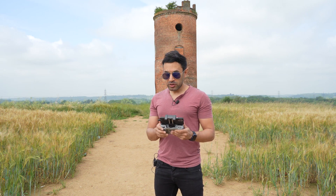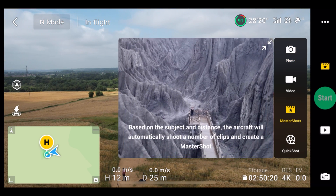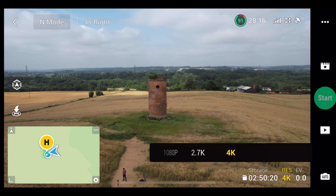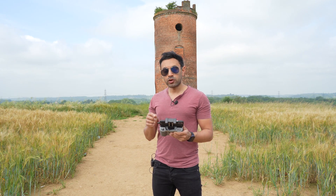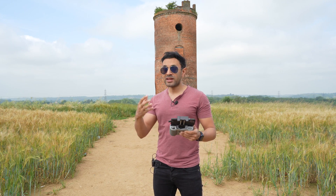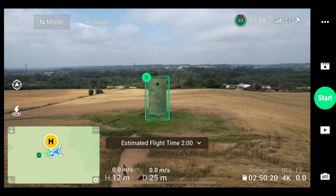I have the drone up in the air now. To access Master Shots, on the right-hand side just above the shutter button, select that and then go to Master Shots. This gives you a little preview and description of what it does. In the bottom right-hand corner you can change the resolution — 1080p is there by default, but I'm going to switch that over to 4K to get the best footage. To start using it, all you have to do is drag your finger across the object or subject you want — that could be yourself, a monument, architecture, whatever it may be. I'm going to create a small rectangle around the monument.